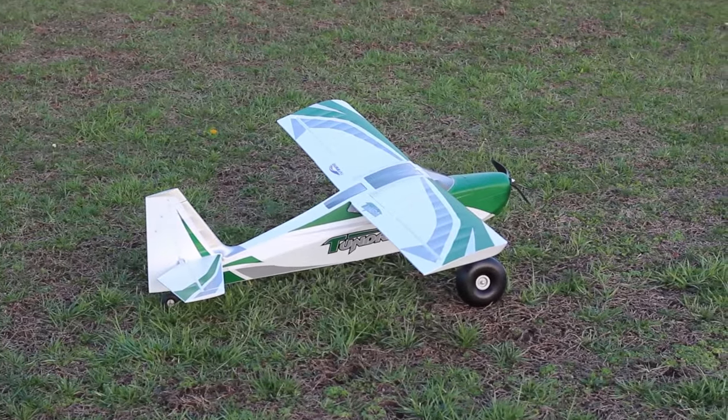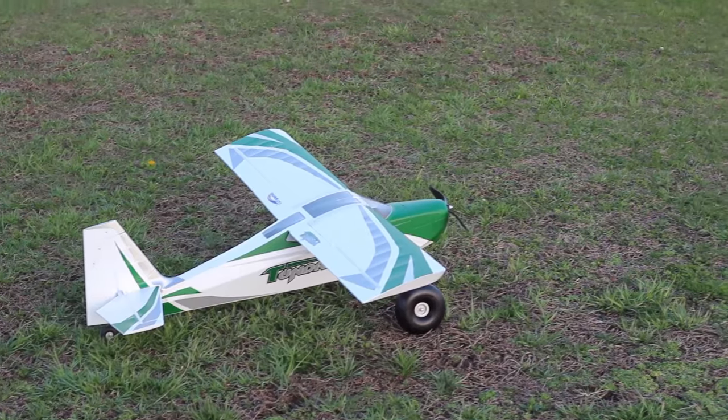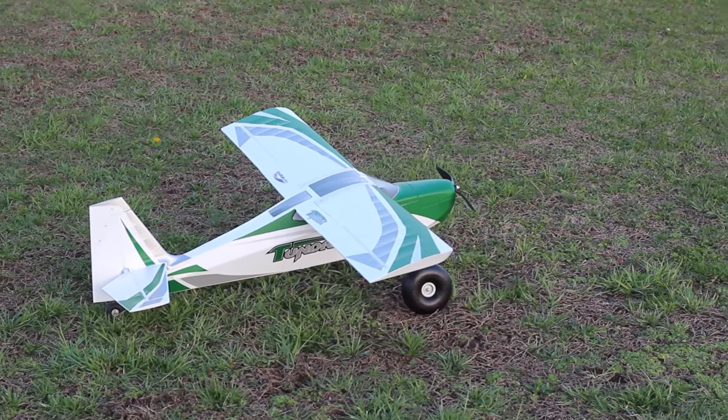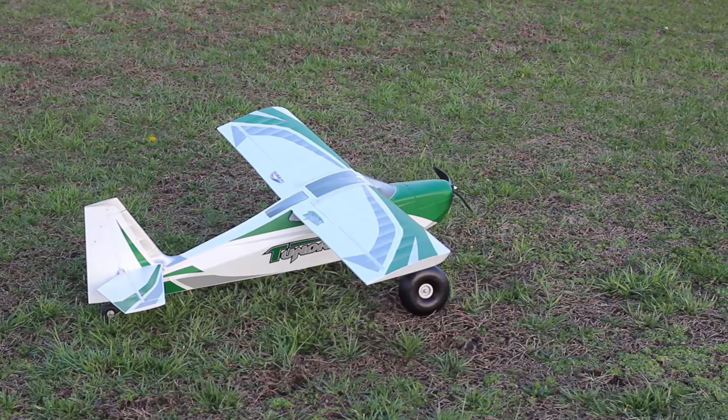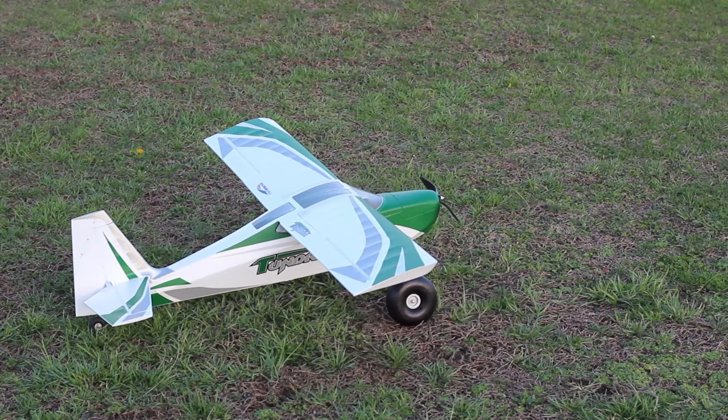Just so you guys know, Abby is at the controls here. And there's the plane, so let's do this. You got this. It's a great plane — get it in the air.